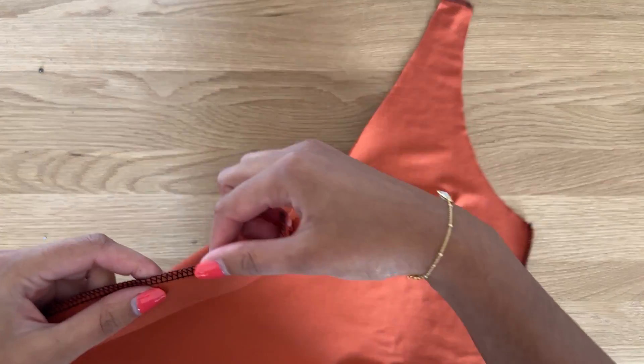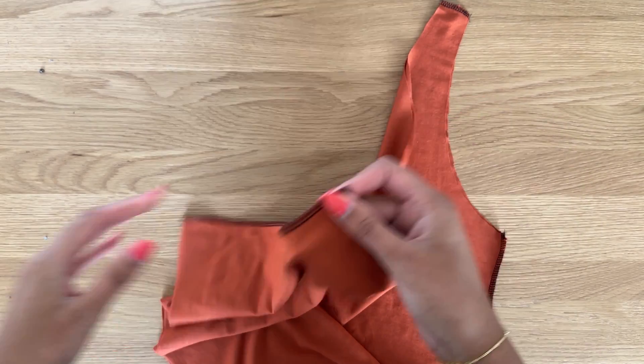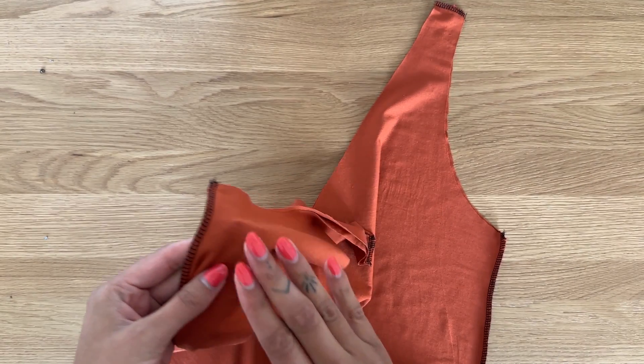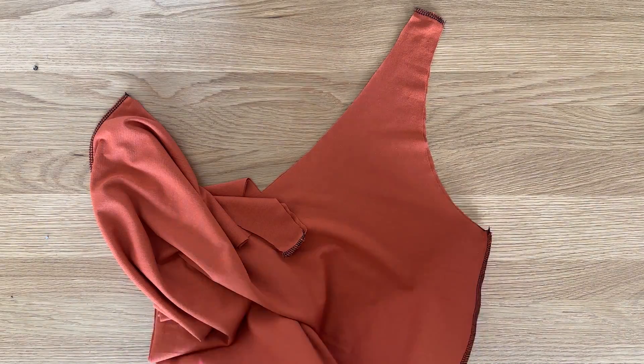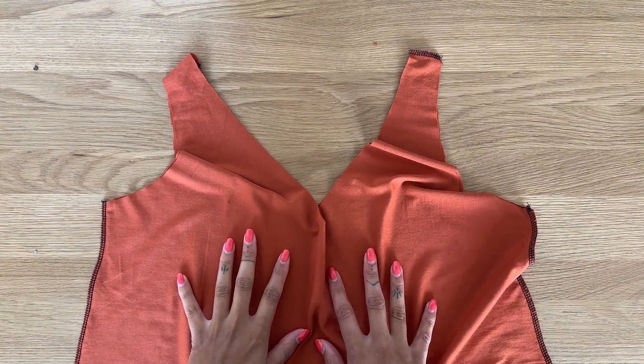This is what the top looks like now that I've overlocked the edges. I've used black thread for this project, but you definitely want to use a thread that matches your fabric — I'm just using an obvious color so it's easier to see. We're going to put this top to one side and focus on the neckband.